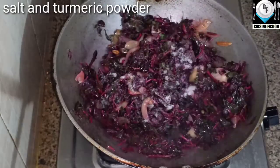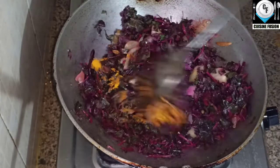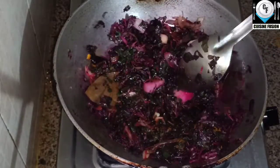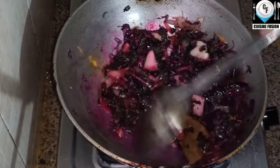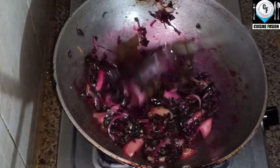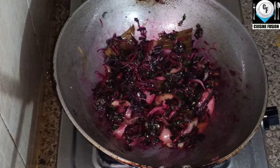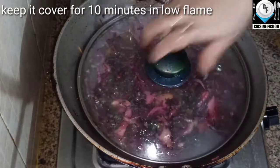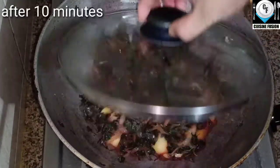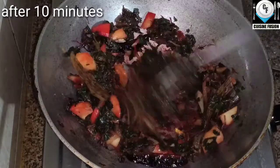I will mix it up. This is the first flame — we have to use the flame for 10 minutes and we will put some heat in the flame.